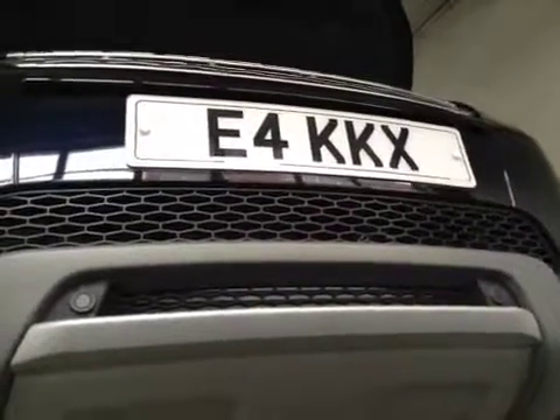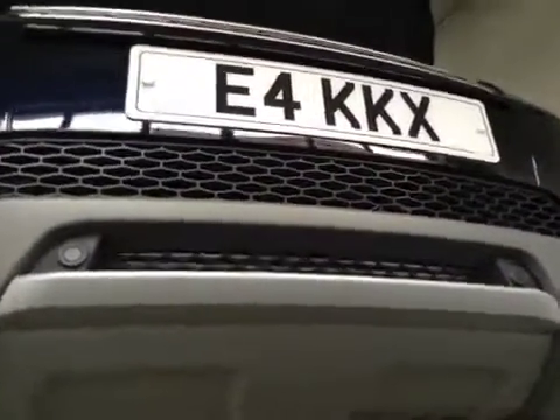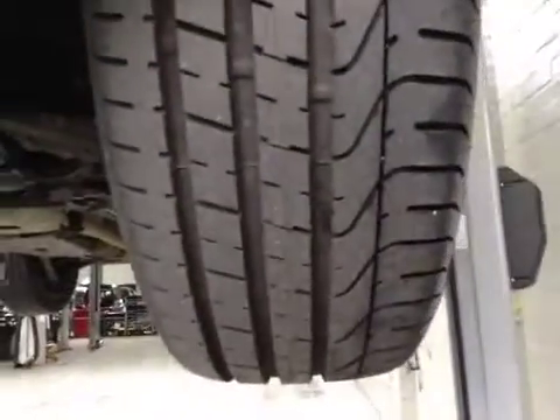Hello, I'm Scott, and I'm carrying out the duty of care on your Range Rover Evoque today. Come to the near side front and inspect your near side front tyre. This tyre is in good condition with good tread. Your near side front suspension is in good condition.